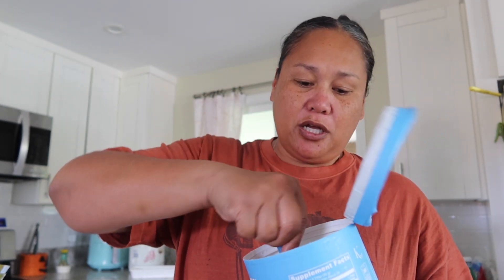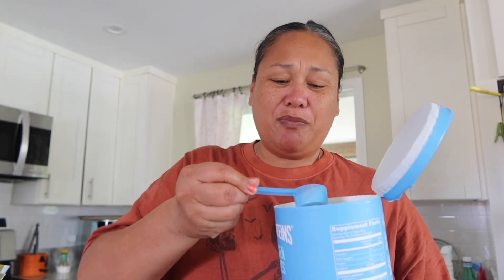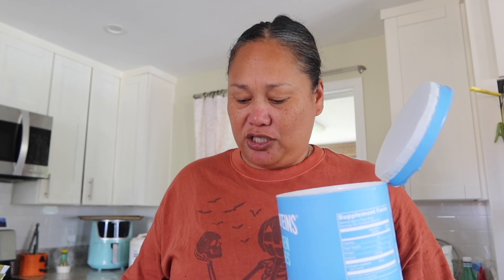I just started putting my collagen into my Greek yogurt and that's like the best. Normally I would put my collagen in my coffee, but I feel like it changes the drink's texture or flavor. I don't know — it changes the drink. But when I mix it with my Greek yogurt, you can't tell it's in there. And then I'll get some local honey.